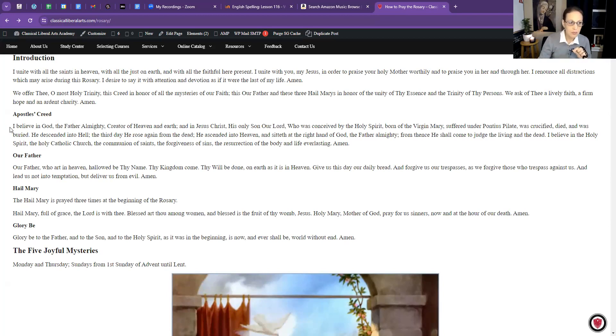Now we start with the Apostles' Creed — hold your crucifix in your hand. I believe in God the Father Almighty, Creator of heaven and earth, and in Jesus Christ his only Son our Lord, who was conceived by the Holy Spirit, born of the Virgin Mary, suffered under Pontius Pilate, was crucified, died, and was buried. He descended into hell; the third day he rose again from the dead. He ascended into heaven and sitteth at the right hand of God the Father Almighty; from thence he shall come to judge the living and the dead. I believe in the Holy Spirit, the Holy Catholic Church, the communion of saints, the forgiveness of sins, the resurrection of the body, and the life everlasting. Amen.